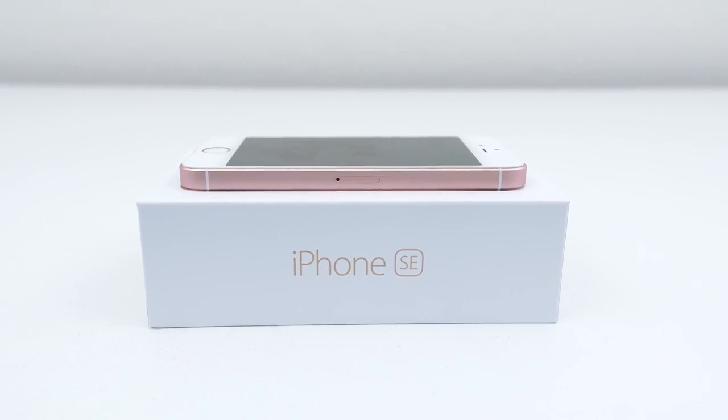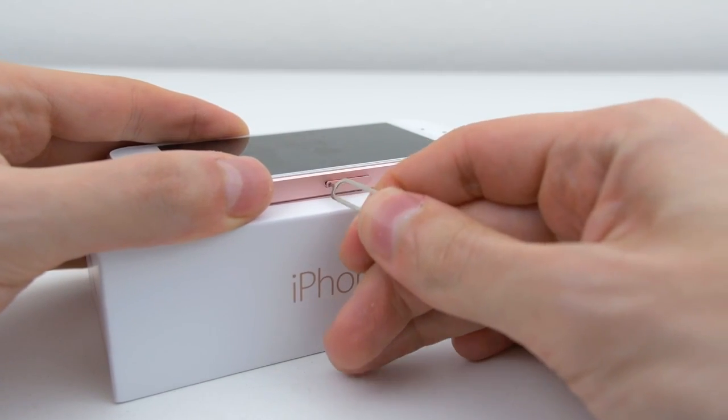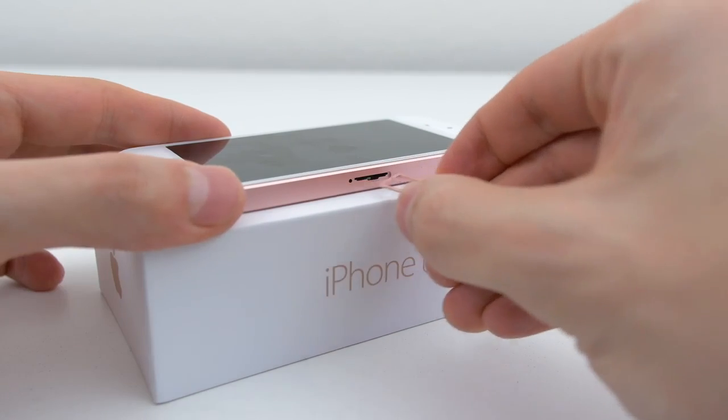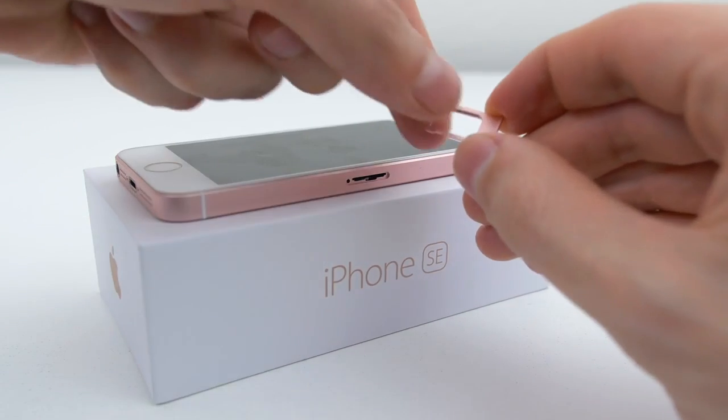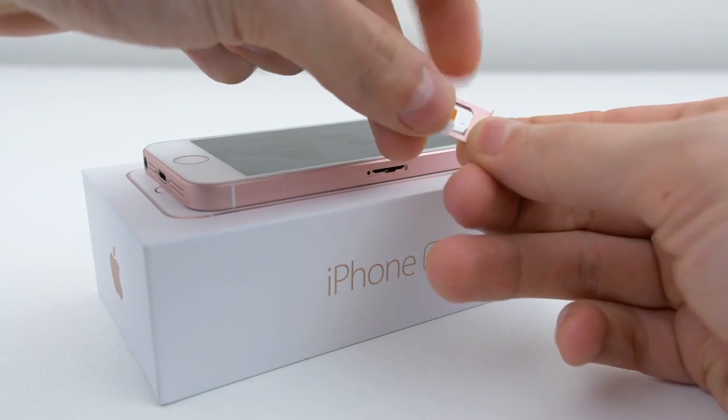Before we continue, we need to put in the SIM card that you want to use with your iPhone. Pop open the SIM tray that should be located on the side and put in the SIM card that you would like to use. If your SIM card doesn't fit, then you have to adjust the size in order for it to work. There's a link down below to show you how that's done.